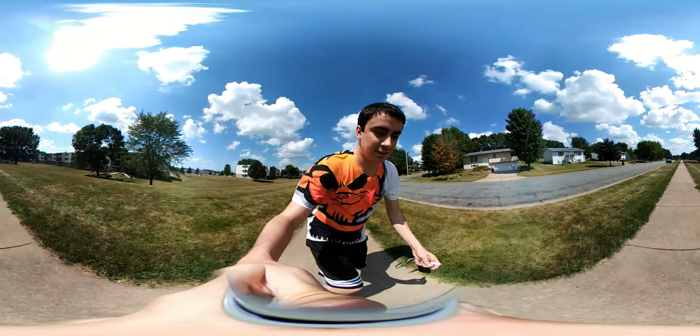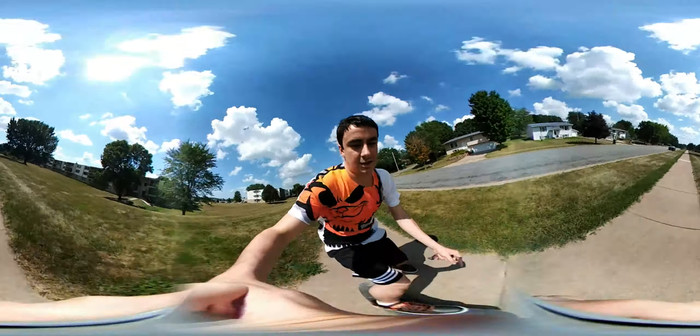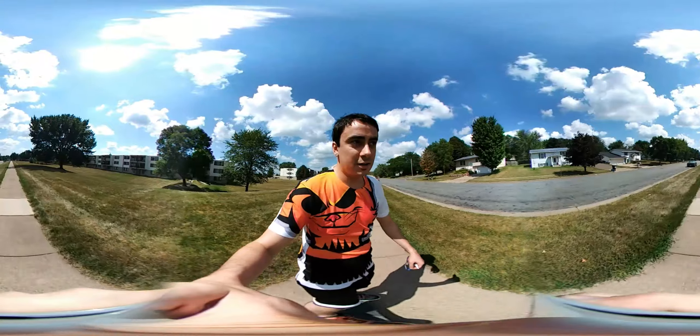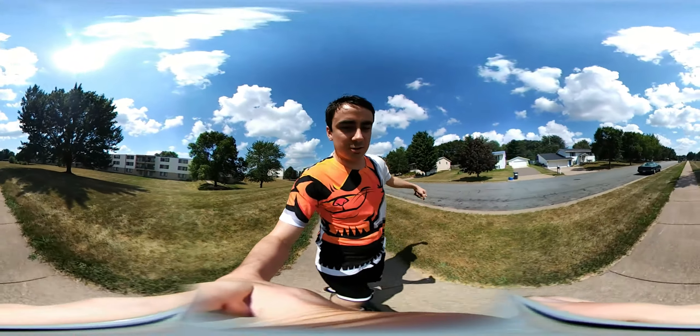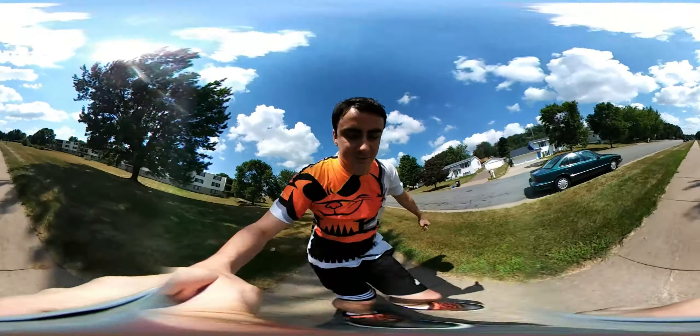See the things I do for you guys — I haven't skateboarded in a long time, but I'm skateboarding. Check out right below me. These trucks are way too loose. I thought this would be cool on the 360 video.